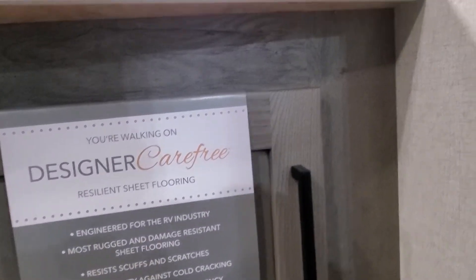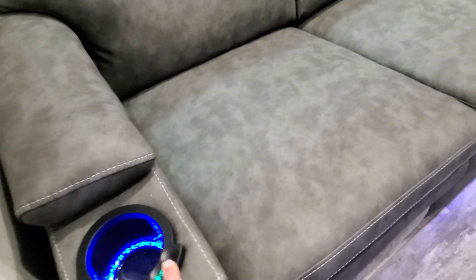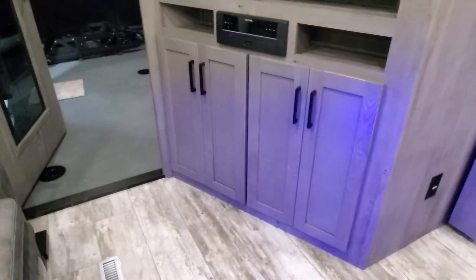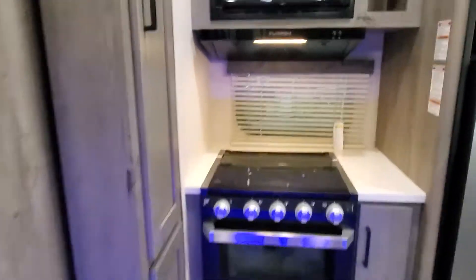We've got a propane and CO2 sensor, soft-close on the cabinets, LED lights everywhere. We do have heat and massage — you can hear it rumbling — and recliners on all three seats. CD/DVD player, Bluetooth — just about any way you want to set up your media.